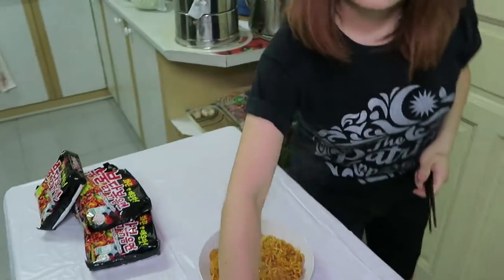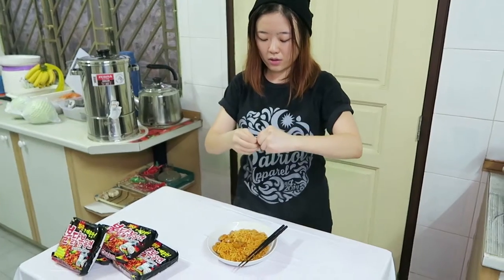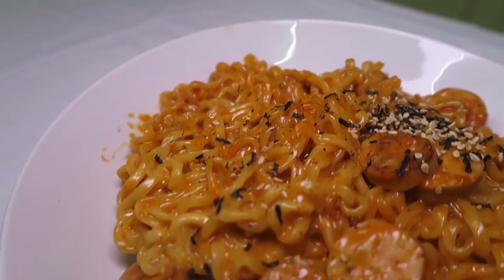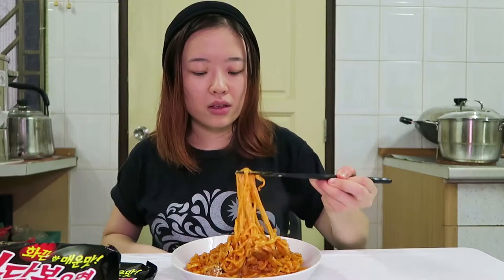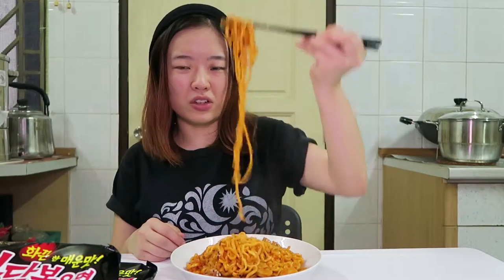So the last step — there's another packet in the spicy noodle. I think this one is the seaweed and the sesame. Put it on top. Done. Alright, let's try! Now it's cooled down a little bit. Everything starts to stick together because of the cheese.